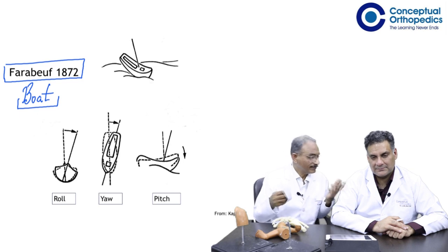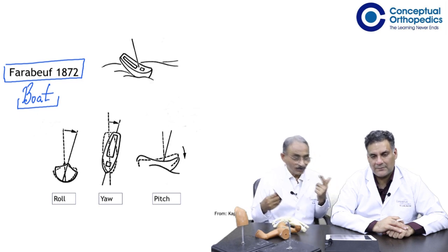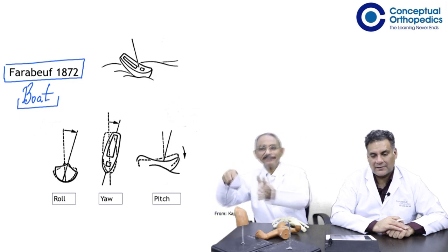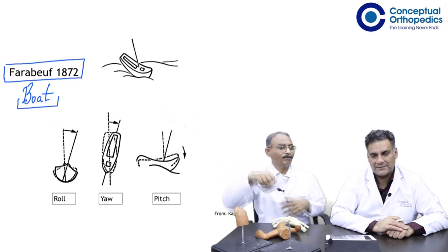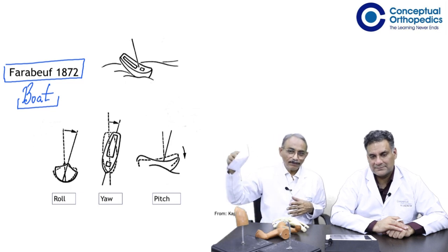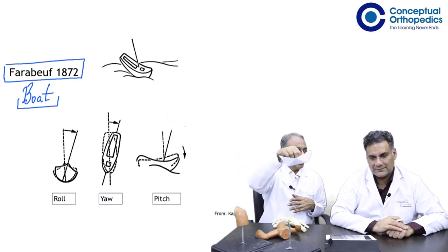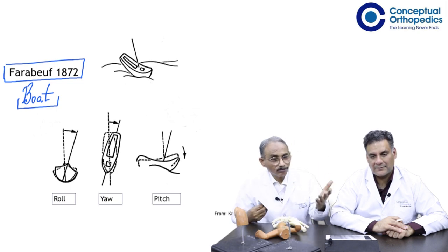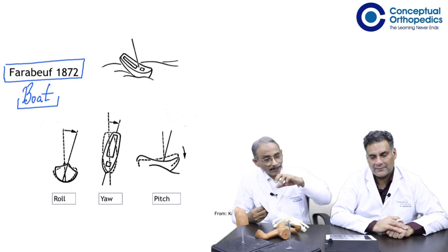Is that the only movement it does? No. It is also yawing side to side, because a devata strikes the boat. So it is pitching from front to back, it is yawing from side to side, it is rolling from side to side.